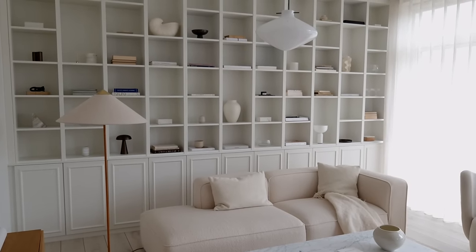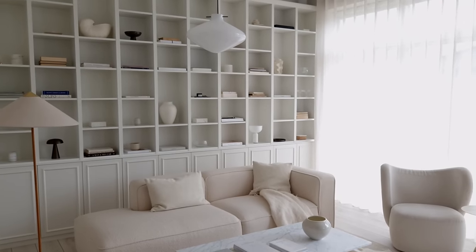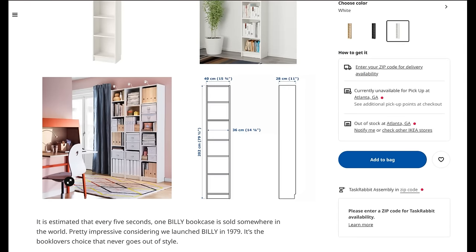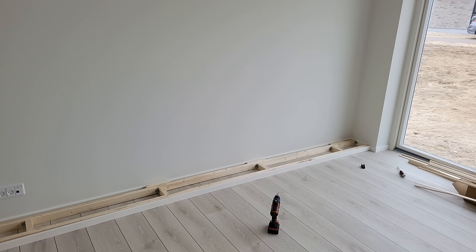Step one: the first thing you want to do is measure the room and find out how many cabinets, bookcases, and other materials you need to build the bookcase. Depending on the ceiling height of your room or how tall you want it to be, you can go with either the tall or the low version of the Billy bookcases. For our IKEA hack, we used the low version, and underneath them we placed Knox hold cabinets.